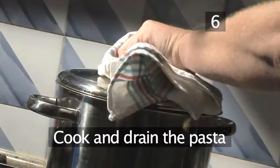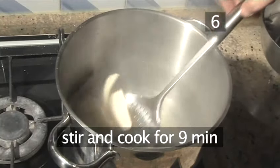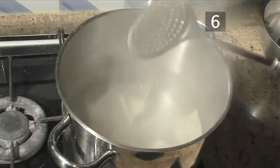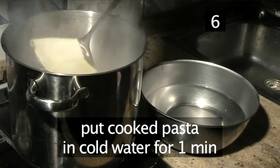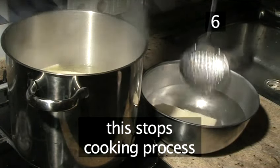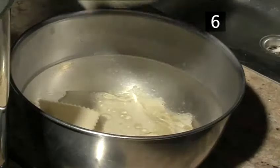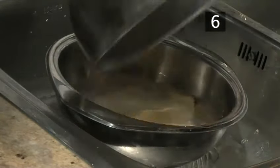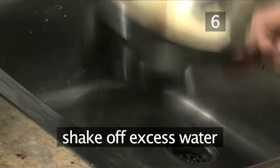Step six: cook and drain the pasta. Add the cannelloni to a pan of lightly oiled, salted, boiling water. Stir well and leave to cook for nine minutes. Once cooked, remove the pasta from the pan and place it immediately into a bowl of cold water to stop the cooking process. Leave for a minute, then drain into a colander, shaking off excess water, and set aside.